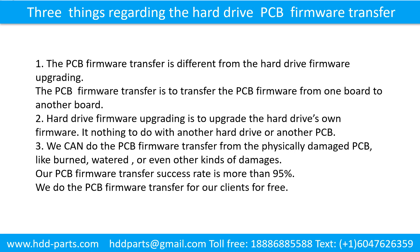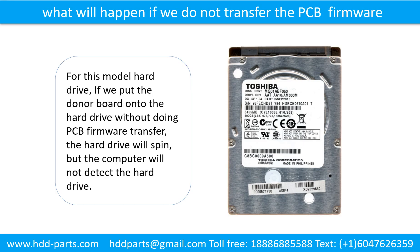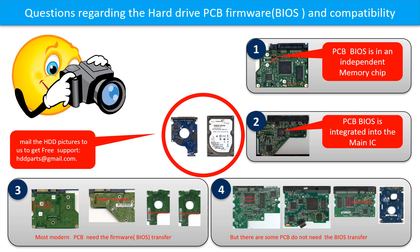We do the printed circuit board firmware transfer for our clients for free. If we put the donor board onto the hard drive without doing the printed circuit board firmware transfer, the hard drive will spin, but the computer cannot detect the hard drive. We receive many questions regarding the hard drive PCB board firmware, also called hard drive PCB board BIOS and hard drive PCB board compatibility, so let's talk a little bit more about this in general.